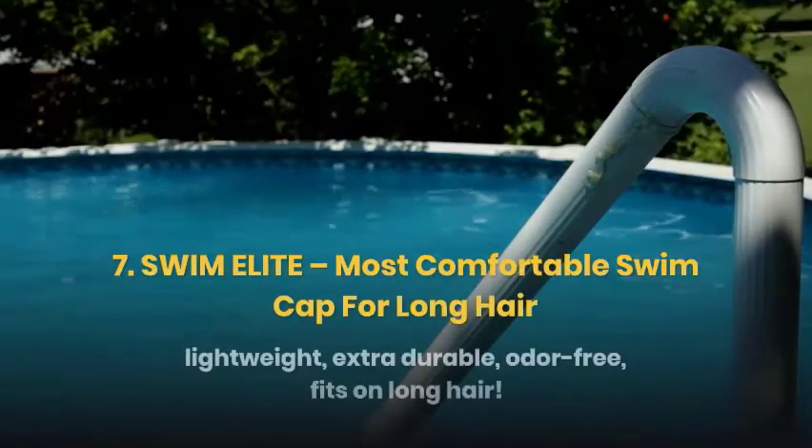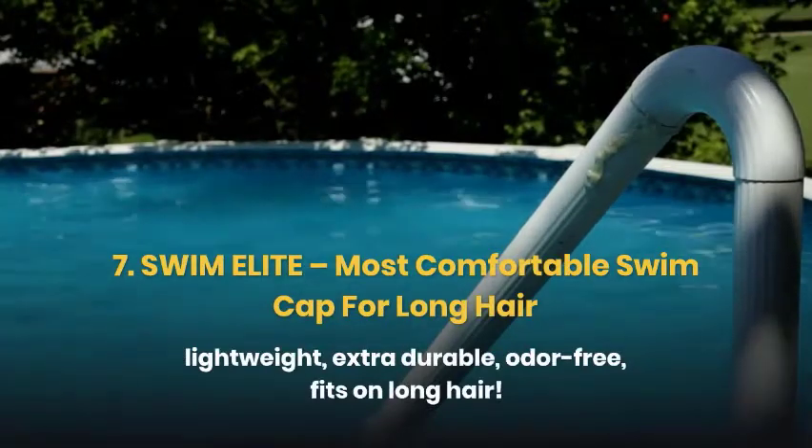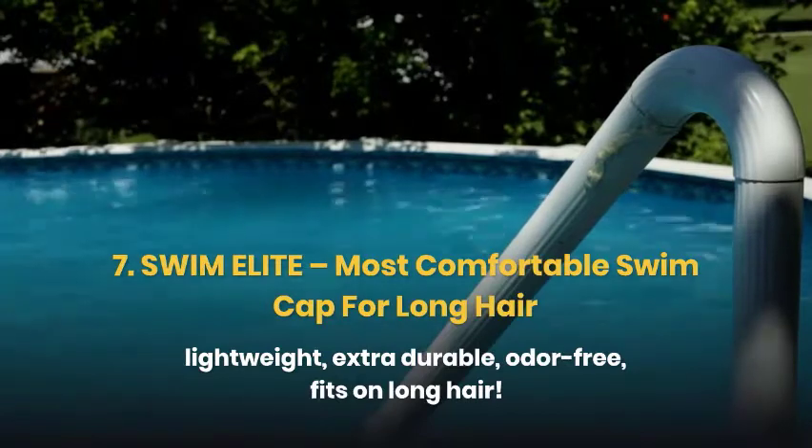Swim Elite is the most comfortable swim cap for long hair. It is lightweight, extra durable, odor-free, fits on long hair, and offers excellent flexibility to cover your long hair.